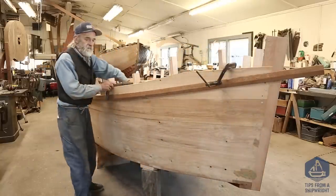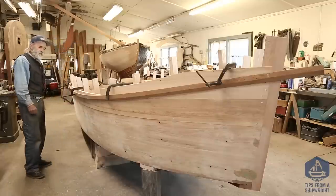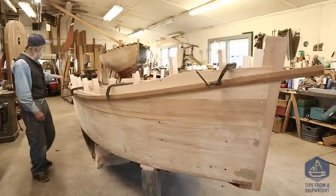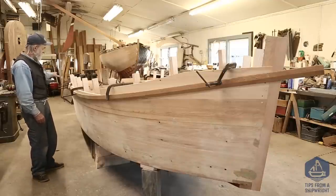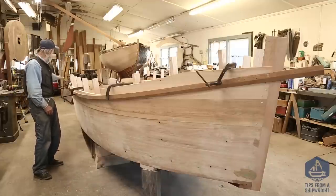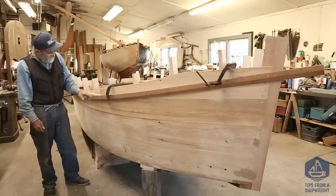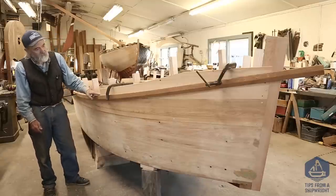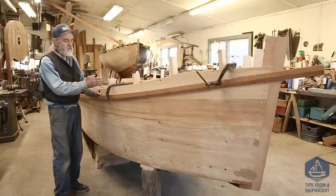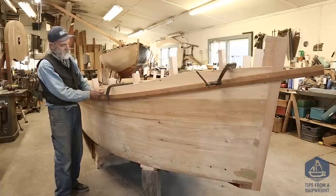I just wanted to tell you a few more things about the shear of this boat. We've got our batten clamped on - we actually started right at the transom. The height of the transom kind of dictated to us where we start, and I've clamped the batten on right there. Amid ships, I want it to be just a little bit lower than it is at the transom just for the sake of the lines of the boat, and I really couldn't get any higher than this. This is all the material I had, but that was plenty, and I wanted it to be about 24 inches from the bottom planking to the shear itself right here where the mold used to be.